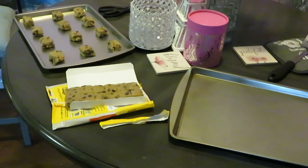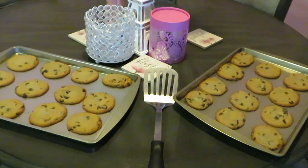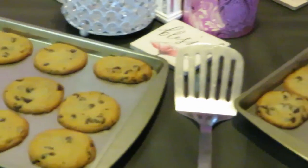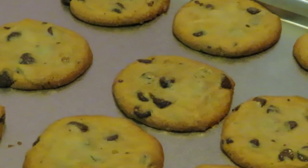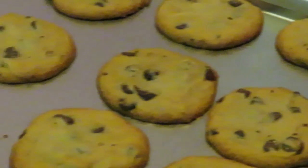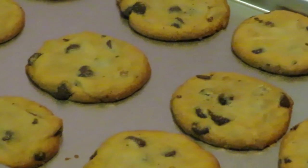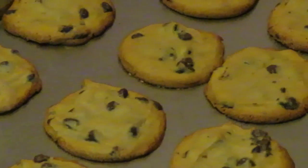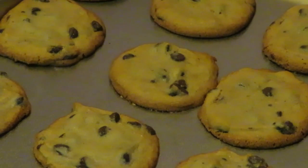Okay guys, I just took the cookies out of the oven and the whole house smells like Nestle Toll House chocolate chip cookies — my favorite. They look so good. I love how Nestle has a lot of chocolate chips in them — they ain't stingy with the chocolate chips. Look at those nice golden brown cookies. I took them for 11 minutes like the instructions said, and they are nice and golden brown.